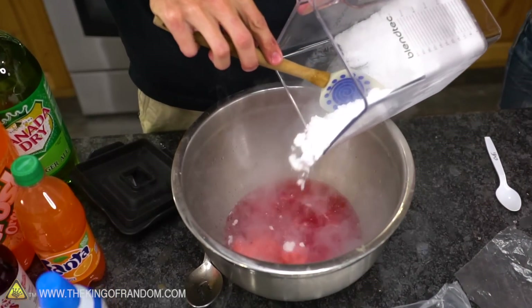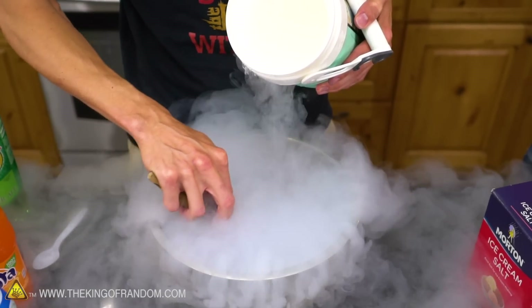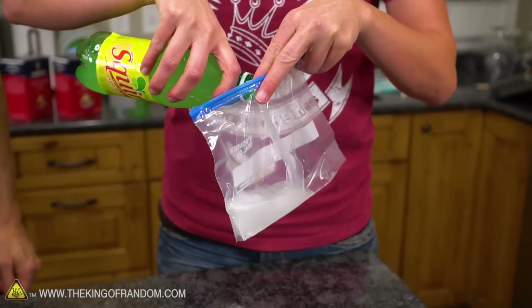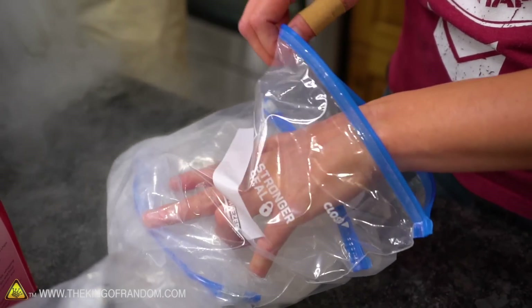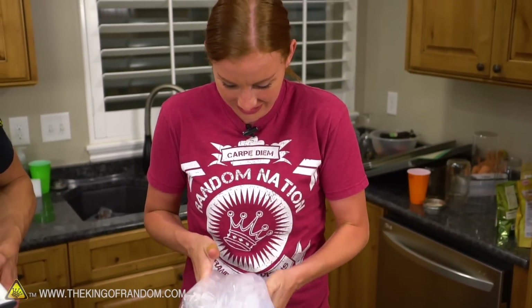We have a couple of other things we can try. I want to try making a slushy with dry ice, making a slushy with liquid nitrogen, and then simulating the same bucket salt-ice method but with Ziploc bags — the very homemade method. You take a small Ziploc bag, fill it with whatever you're trying to freeze, put that inside a bigger Ziploc bag full of ice and salt, and just toss it around for about 10 minutes. It works pretty well.